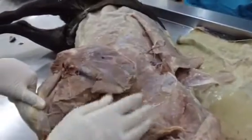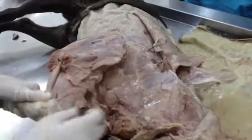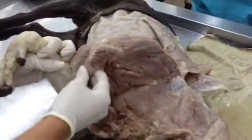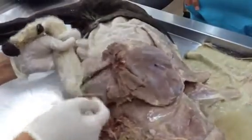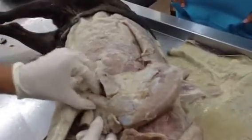This is subscapularis, and this is our teres major. This is our biceps brachii muscle — biceps brachii. On this side, we have our brachialis muscle, which runs parallel to the biceps brachii.